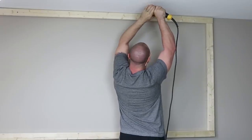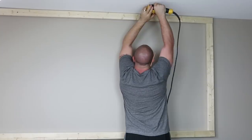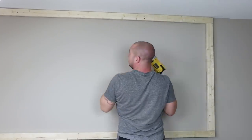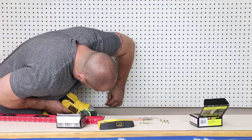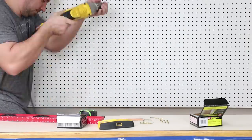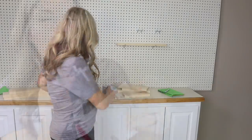My husband then used two-by-four boards to build a frame to position the pegboard on the wall, because when you attach a pegboard you want it a little bit farther away from the wall so you can stick in your hooks. After we attached the frame to the wall, we attached the pegboard by screwing it in along the edges.